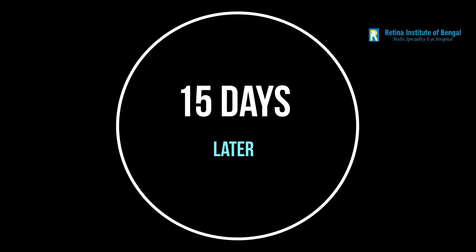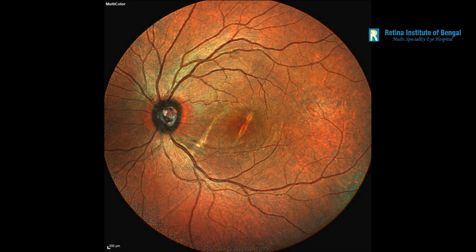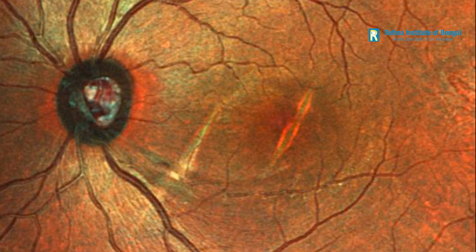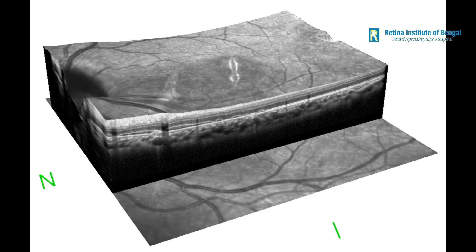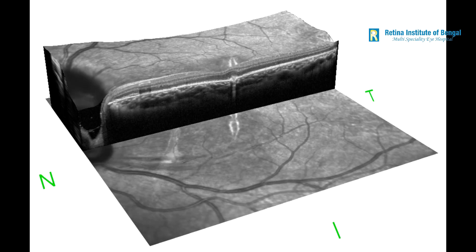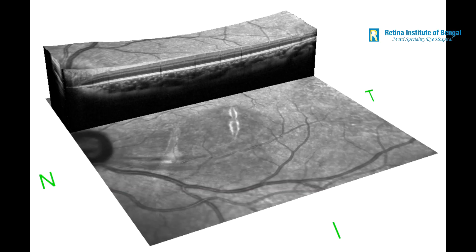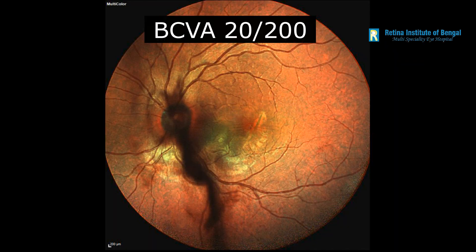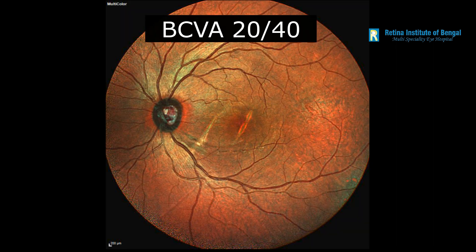15 days later, the patient came back. He was very happy. He said he had significant improvement in vision and the retina was absolutely stable. The sub-retinal blood had been displaced beautifully. The OCT also showed that the fovea had been attached with significant resolution of the sub-retinal fluid. This was an interesting case of blunt trauma leading to sub-retinal bleed, which was very well managed with vitrectomy and sub-retinal TPA injection, and vision could be successfully restored.